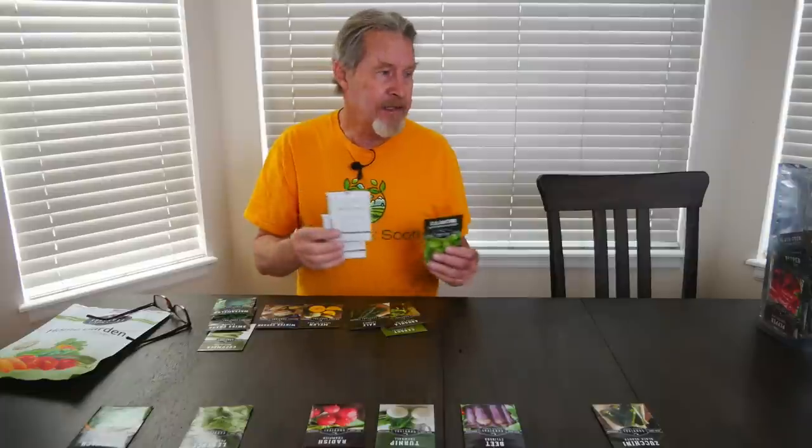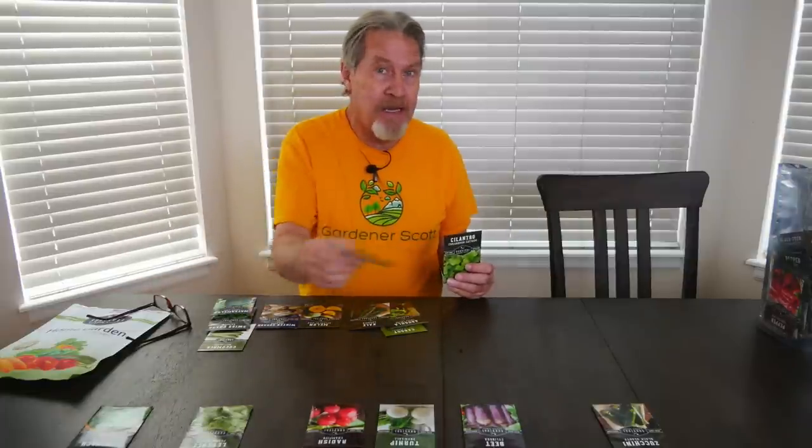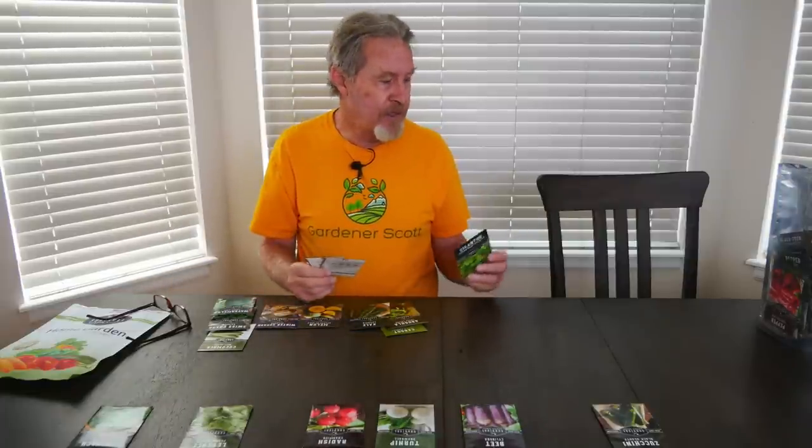With some of the other plants like the parsley, the dill, and the cilantro, I don't need to have nice rows of plants like I'm planting with these.